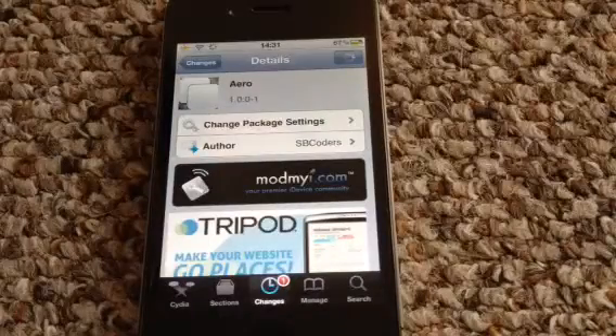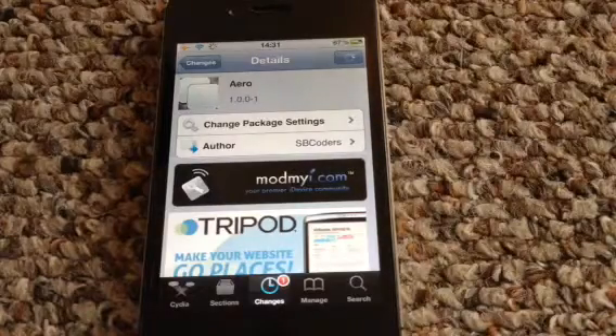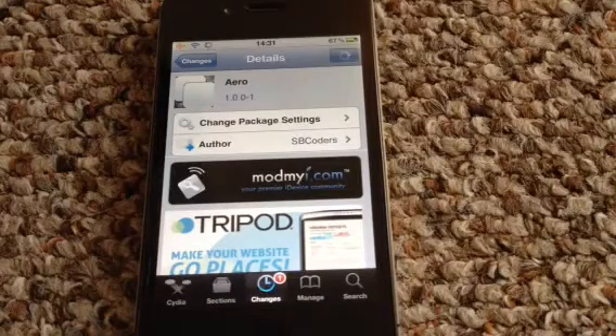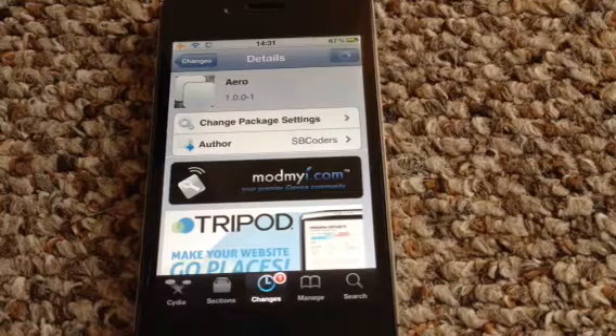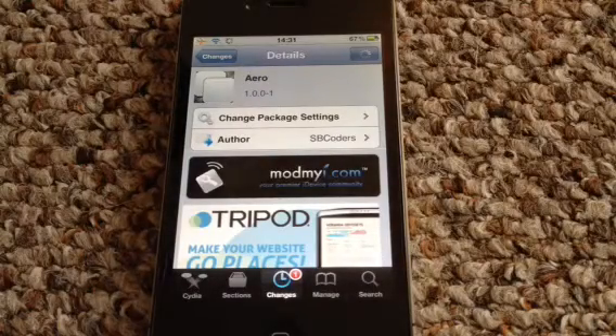Hey YouTube, Mickey Tech here. Another Cydia Tweak for you today and this is one of the best multitasking Cydia Tweaks I have come across and seen. It is absolutely fantastic, guys — you really must get this. It is $1.99, I will point that out. Obviously there are sources out there where you can get the free ones, which I don't condone, but that's completely up to you. It's a free world after all.